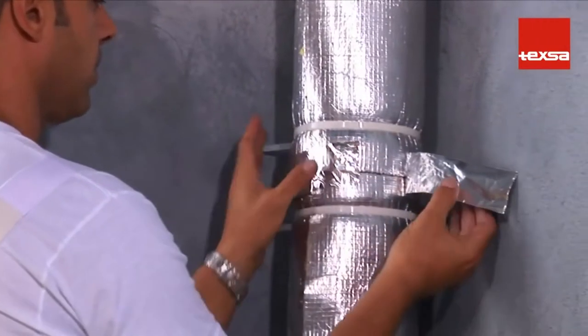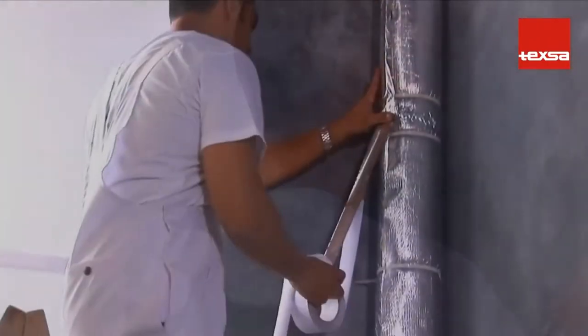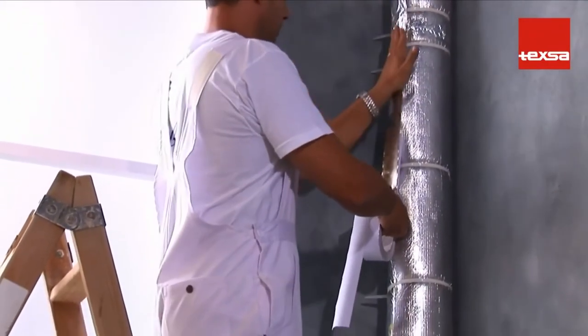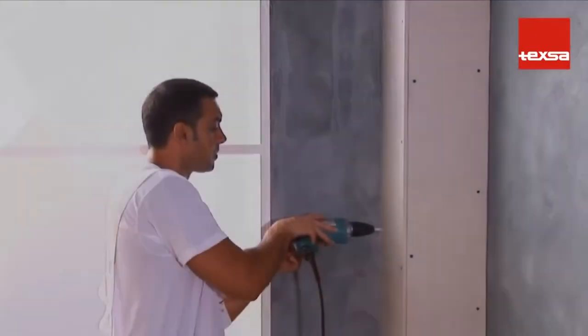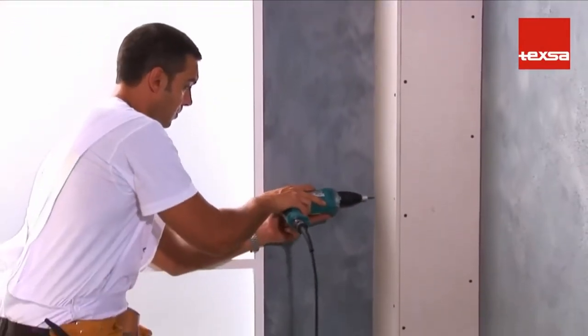Seal all the joints with aluminum adhesive tape. In addition to providing excellent fire protection, the TechSound FTAL aluminum finish gives the product an appearance that, left exposed, works well in many spaces. If preferred, the drain pipe can be covered by a masonry or plasterboard partition.